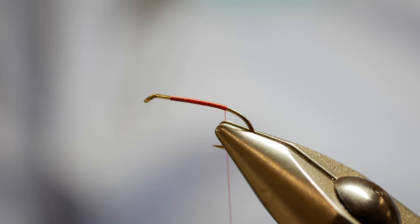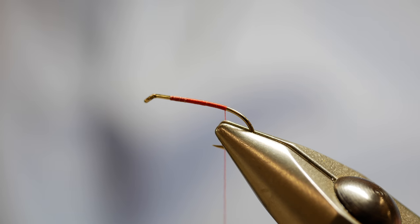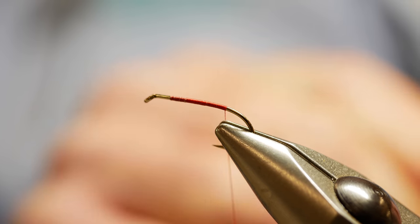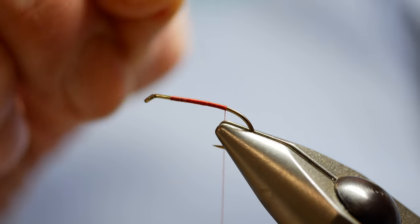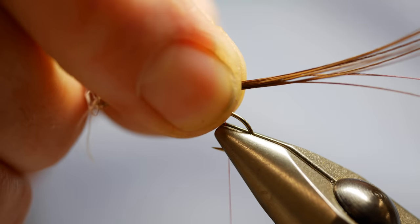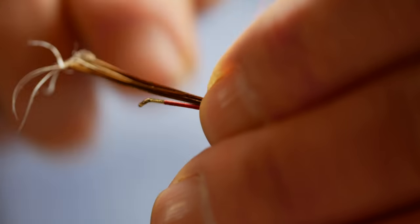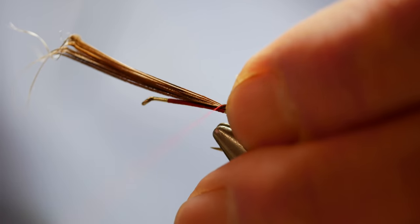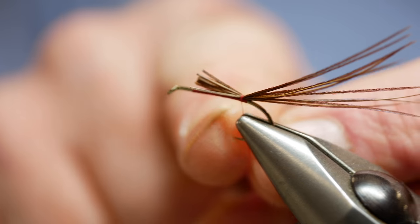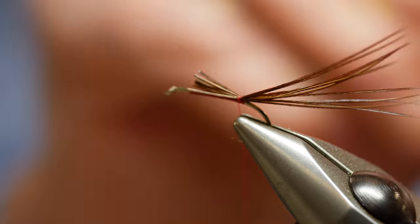So, pheasant tail — as I said before, select maybe eight to ten fibres and tear them off. Mayfly is a big tail; some people do them a shank length, some people do them a length and a half. I'm going to do this roughly a shank length and a half. Pinch and loop, pin in three or four turns, let it go. Snip it off level with the thread bed finished — that's just to give me a level bed.